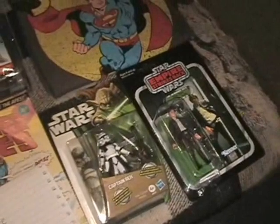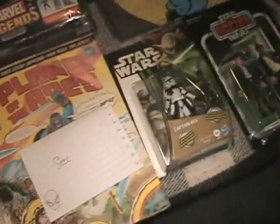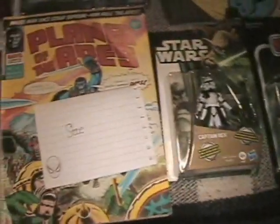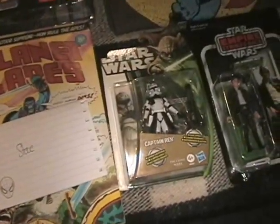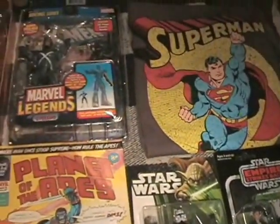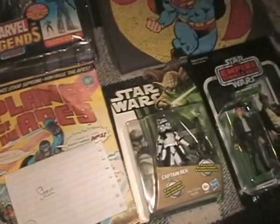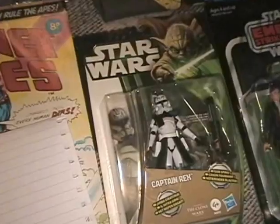Laugh It Up Fuzzball70 — if you're not subscribed to him for some reason, do that, you will not regret it. Thank you again so much, man. I just appreciate this so much, can't thank you enough. That's it for now. I'll probably make a video pretty soon with the rest of the stuff I got on Amazon. Hope everyone's doing great, and until the next one, take care, have a good one.